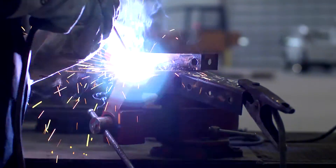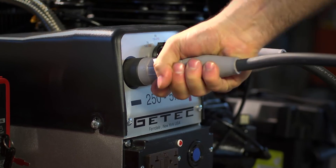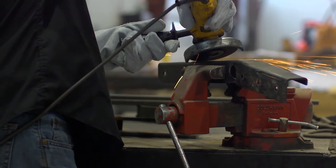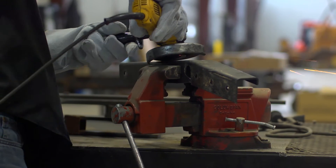The welder tool produces up to 250 amps with welding leads up to 50 feet long. And with two 110-volt outlets and one 220-volt outlet, the generator delivers 5,500 maximum peak watts and 5,000 continuous watts. That's enough to power even your most demanding jobs.